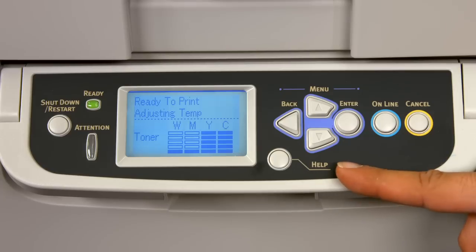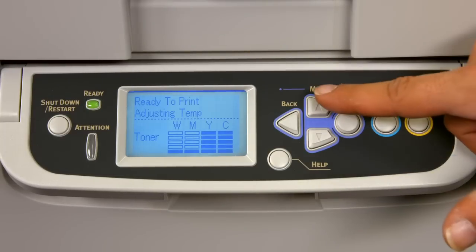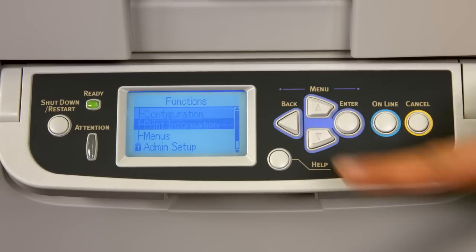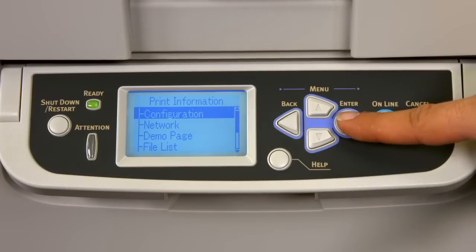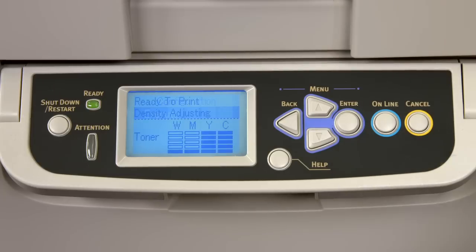My advice is, whenever you replace any consumable, print a configuration report. Make sure there is bond paper in your cassette tray. Press the menu key, scroll down to print information, press enter, highlight configuration, press enter, highlight execute, and press enter to print your configuration report.